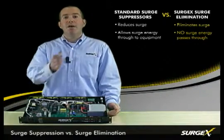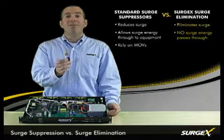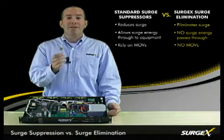Surge suppressors rely on components like this MOV, which you'll find in a $10 power strip. You'll also find them in more expensive rack mounted products, but you won't find them in a SurgeX.